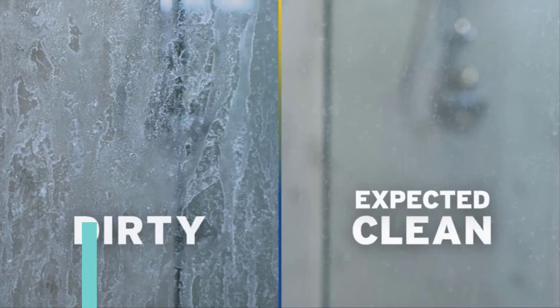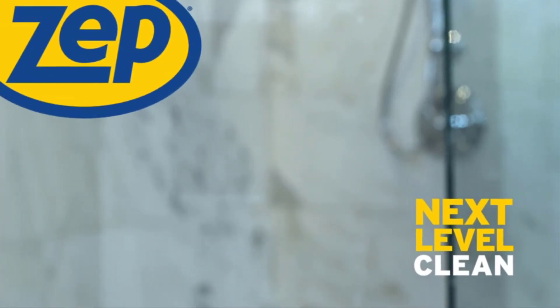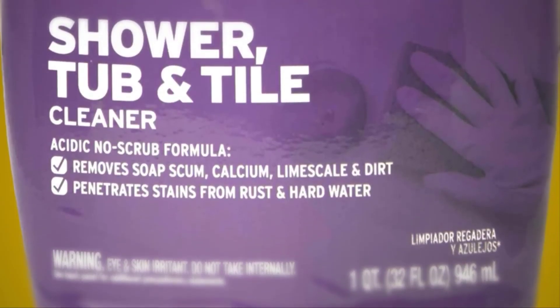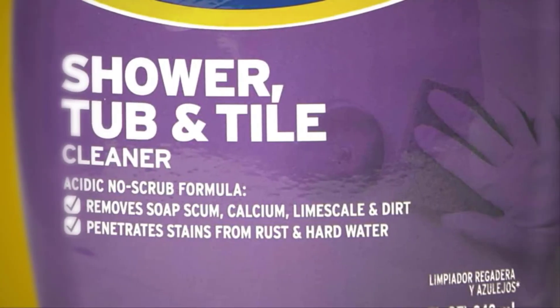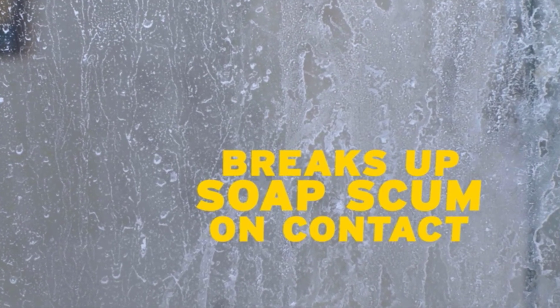There's expected clean, and then there's clean like you've never seen. Zep takes clean to the next level. Soap scum and shower buildup won't know what hit them with Zep's shower, tub, and tile cleaner. This pro-trusted acidic solution breaks up soap scum and rust stains on contact.